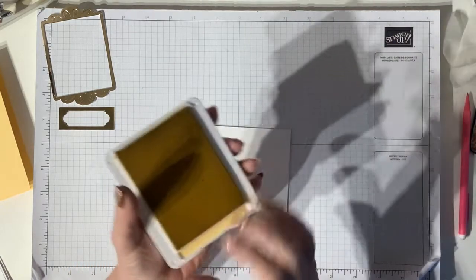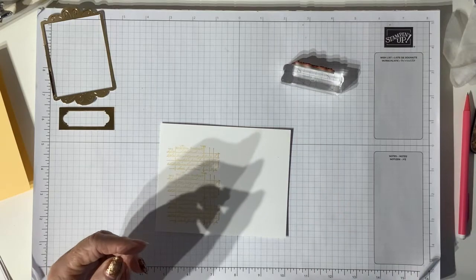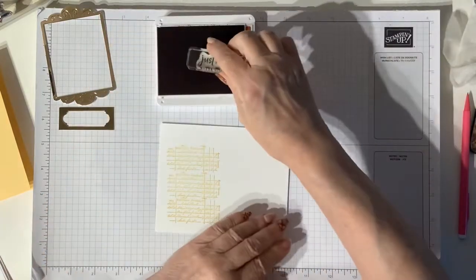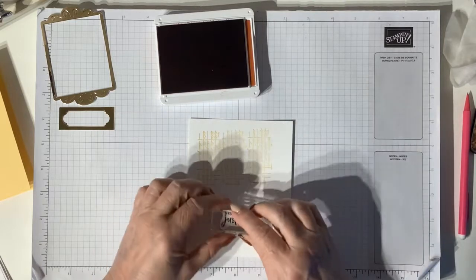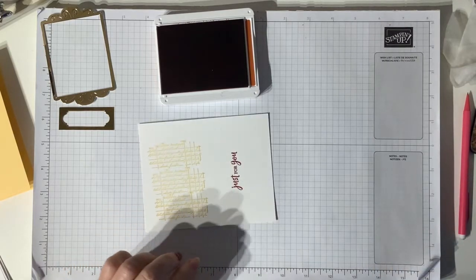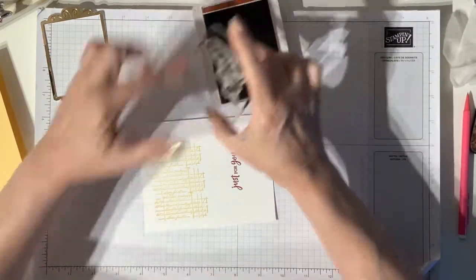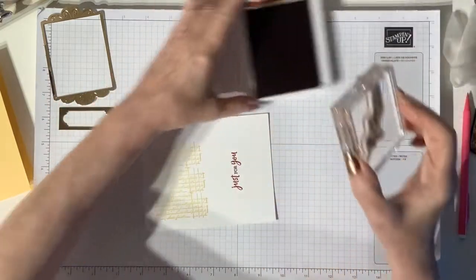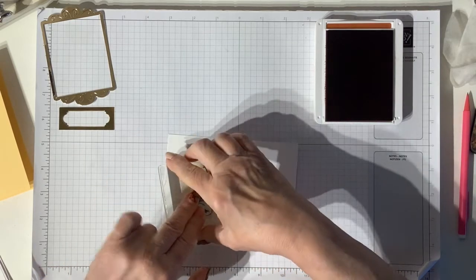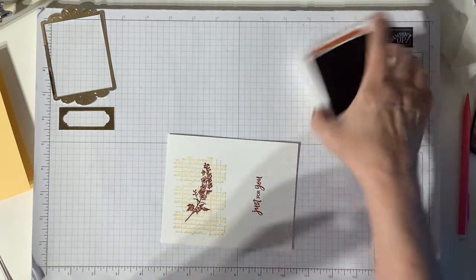And then using the 'Just for You' sentiment, I'm going to stamp with the Cajun Craze. And also using the Cajun Craze, I'm using that lovely leaf - I love the sort of bend in this, I think it's lovely - and I'm going to stamp that right over the top of my little scripty stamp like so.